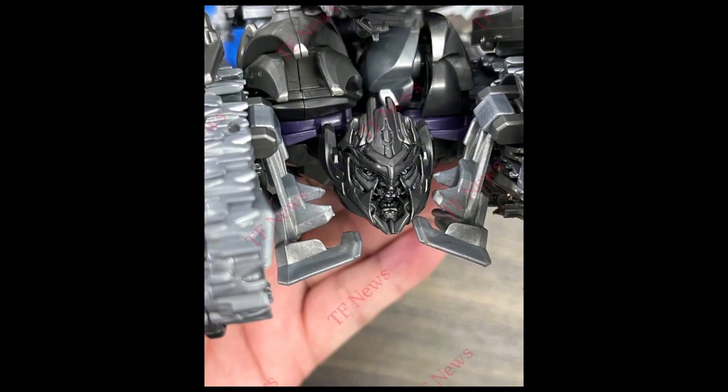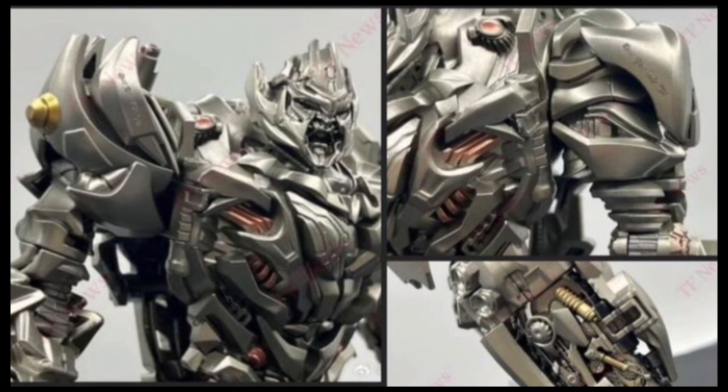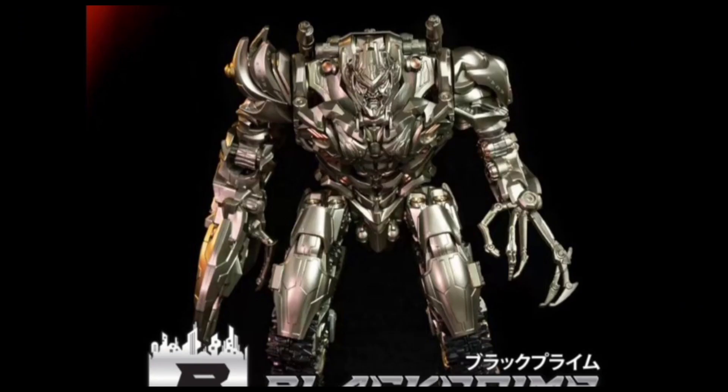Hello and welcome to another video dedicated to the Byway Revenge of the Fallen Megatron. Obviously, this image was revealed a very long time ago and since then we did get some pictures of it, even a video. I mean, look at him — this was really the first look we had of him. But now we have some full body pictures. Ladies and gentlemen, meet the Byway Megatron.